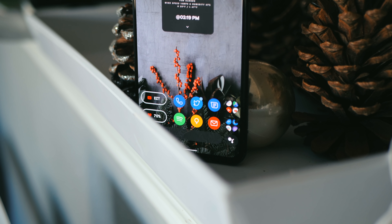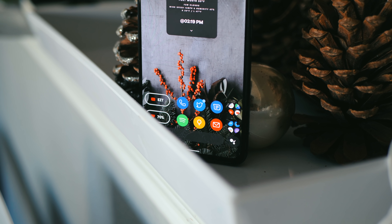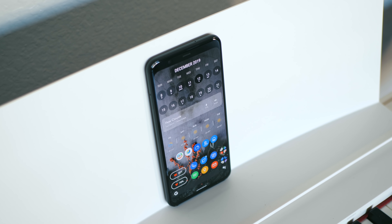To close out the video, I have Google off to the left-hand side of my main home screen. I know a lot of you are going to ask if Lawnchair V2 is compatible with Android 10's gestures — and I'll be honest, not entirely. It's a little finicky, but it's still usable.